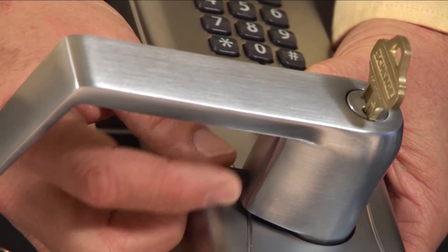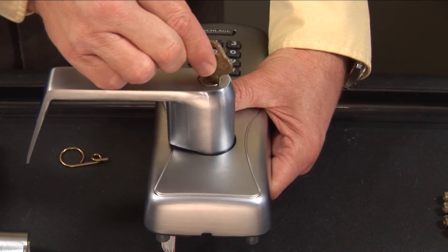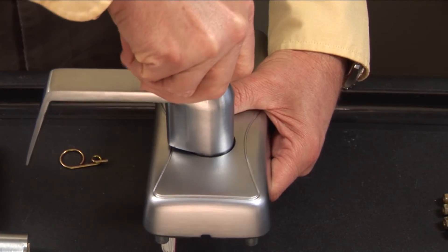Install the set screw into the lever. Check that the lever and the cylinder have seated correctly by turning the key and removing it from the cylinder.